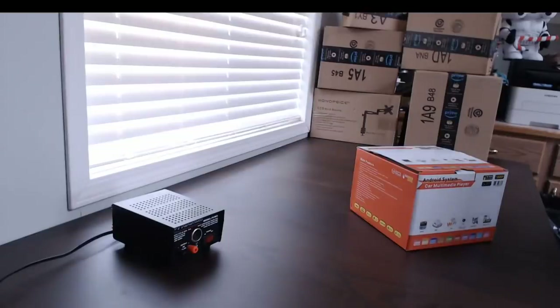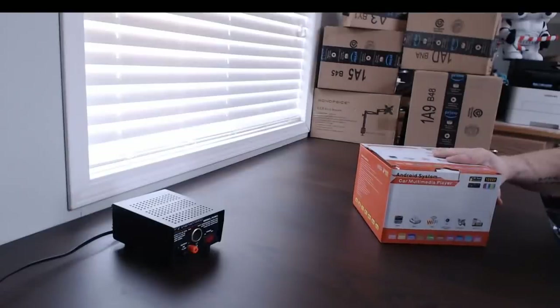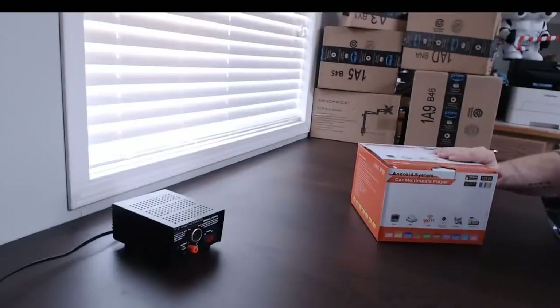Hey everyone, welcome to Tech Rant. Today on the show we're going to do an unboxing of an Android-based car stereo. This is actually the cheapest Android car stereo we were able to find on Amazon. This one set us back about $129 Canadian, or about $100 in the United States. It's nothing special but it is the cheapest, and today we're going to see what a hundred bucks gets us for a car stereo.